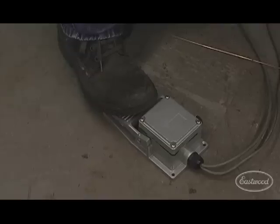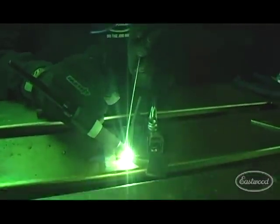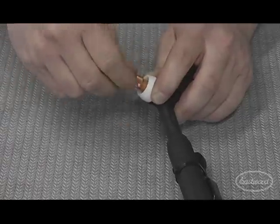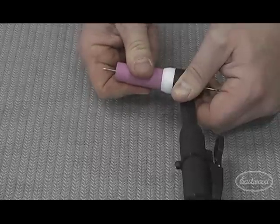The foot pedal provides you with the precise amperage control required when welding. The high frequency start feature guarantees an instant arc strike with no tungsten contamination. The WP17 type torch accepts common cups and collets and up to 1/8th inch electrodes.